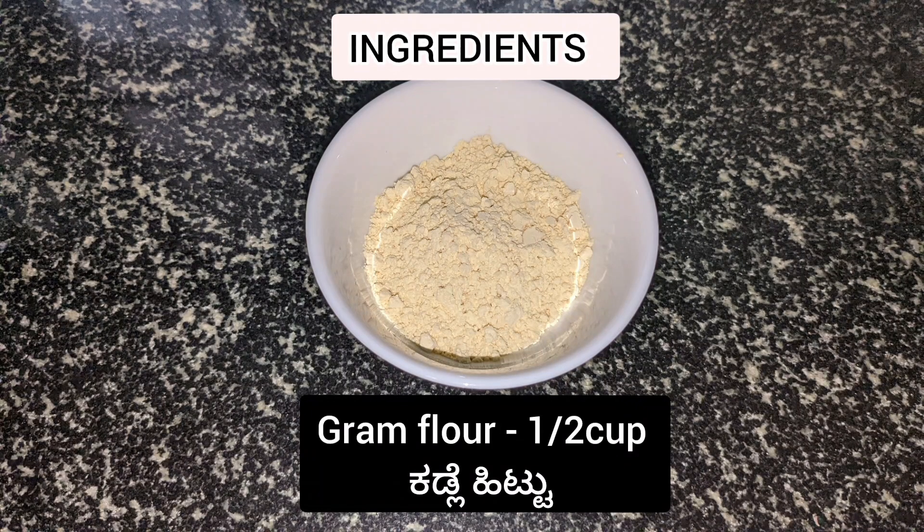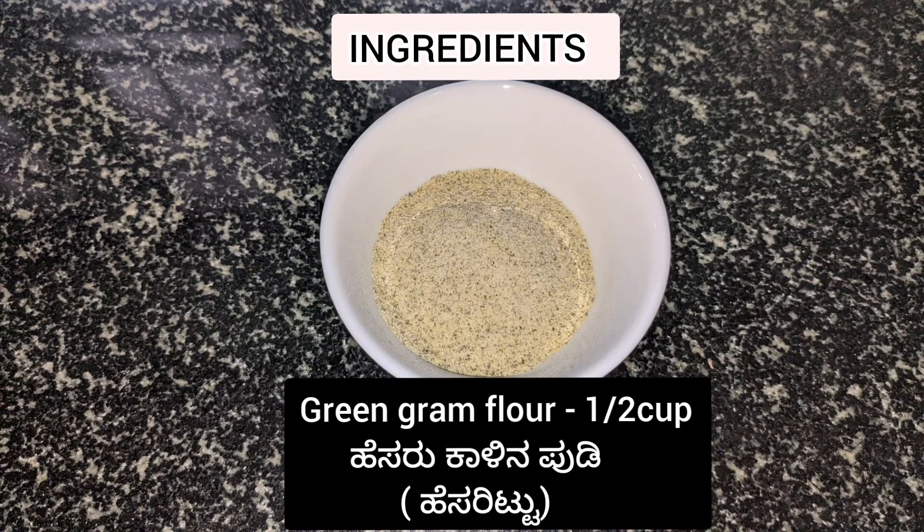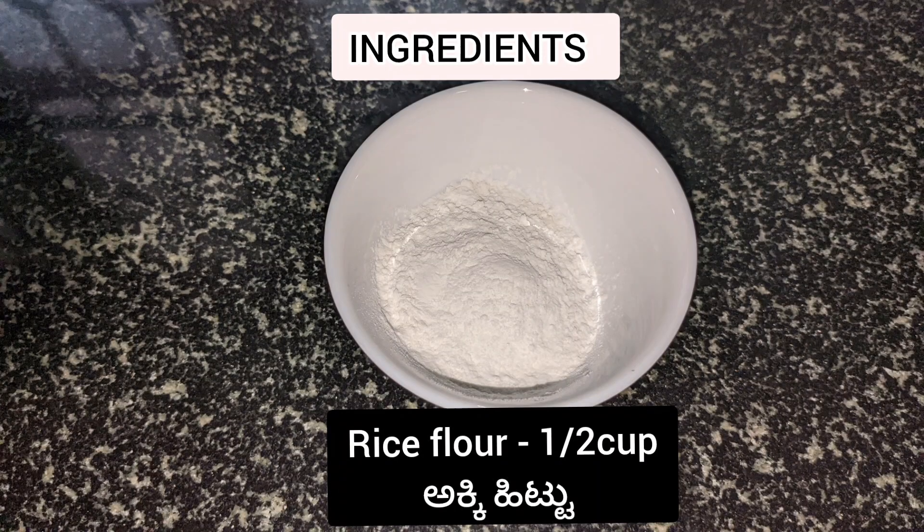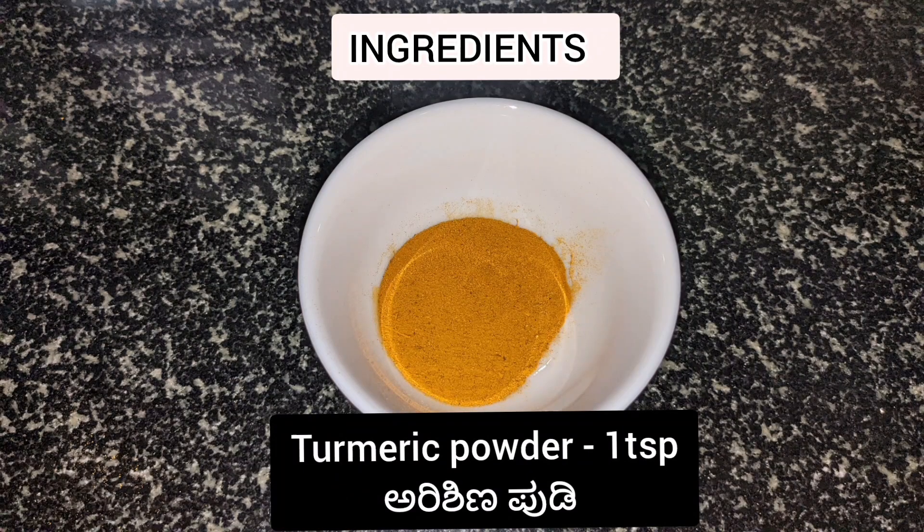Ingredients are: gram flour or besan, half cup; green gram flour or moong dal ata, half cup; dried rose petals, half cup; rice flour, half cup; and turmeric powder, one teaspoon.